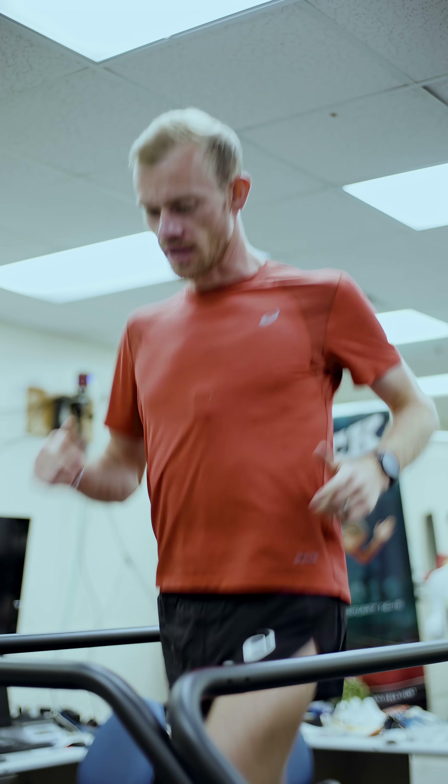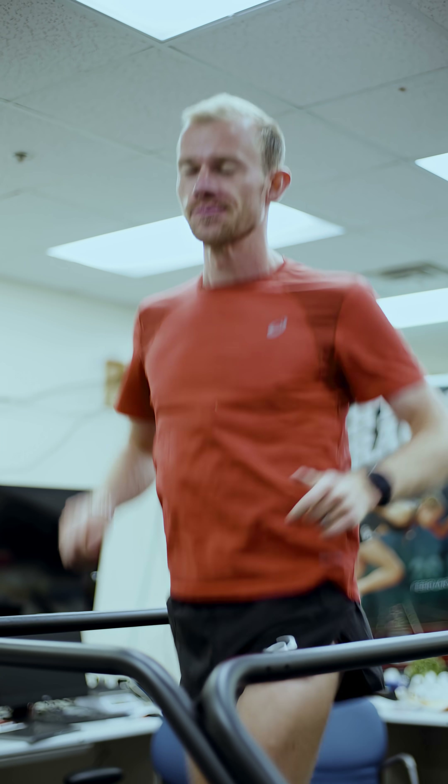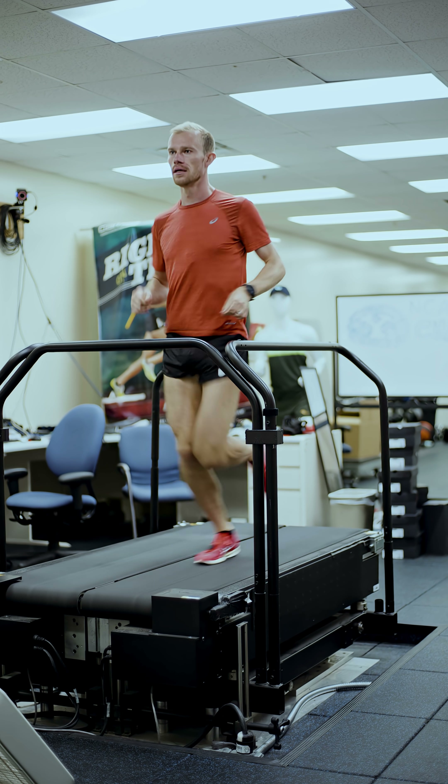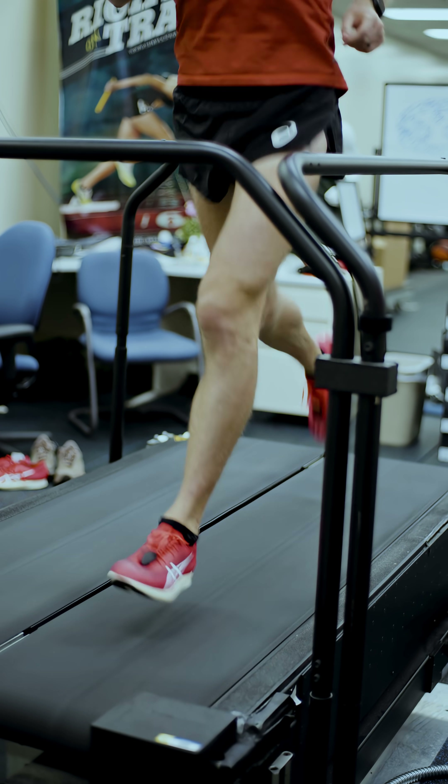Something interesting about this test is they have you do it in an A-type shoe, meaning a non-super shoe — so this is pretty much a racing flat, very minimal, no super foam, no plate. Three, two, one.